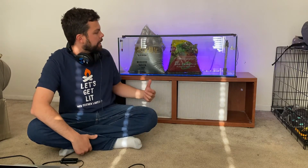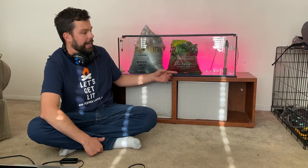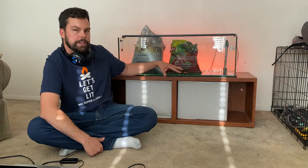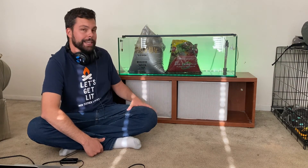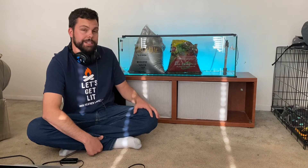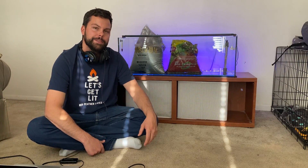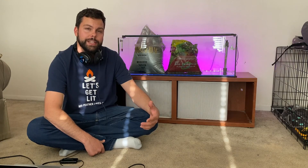That's it for this video. In the next video I'm going to be aquascaping this tank. I got some Amazonia and some Eco Complete — I got the Eco Complete kind of as a filler under the Amazonia. This is my first time trying Amazonia so I'm kind of excited to see how it does for the plants. I just got done sterilizing all the equipment for this tank and I'll be setting it up soon. I hope you enjoyed this video and I hope it helps some of you. Thanks for watching.